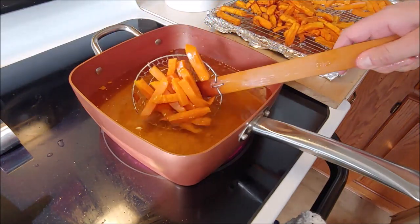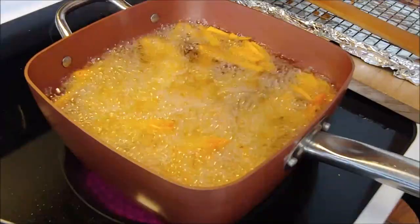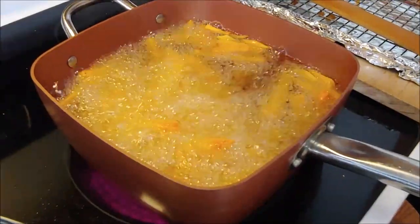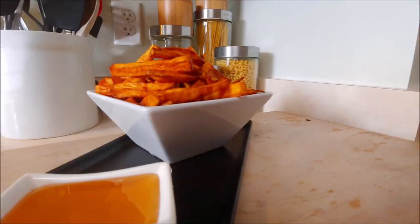Heyo boss and welcome back. Just when you thought things couldn't get any easier from our last video, we're going to show you a simple side dish. This is sweet potato fries and chef thinks you're going to really enjoy this recipe. It's so simple he won't even mess it up. So let's go ahead and get cooking.